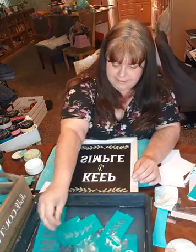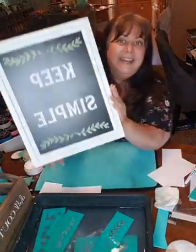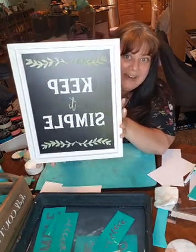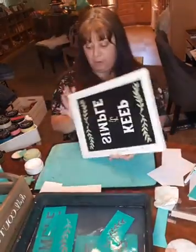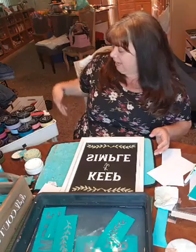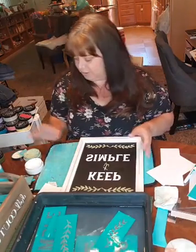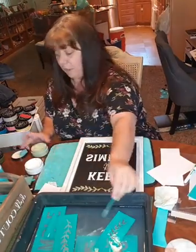Ta-da! How cute is that? I love it. It's going to go great in my house — it's going to fit with my decor. You guys can pick the colors that you want to use for your home, that's the amazing thing. I've got what feels like a million colors over here, but we have about 35 different paste colors. We have shimmer colors that have glitter in them so they will make your stuff sparkle.